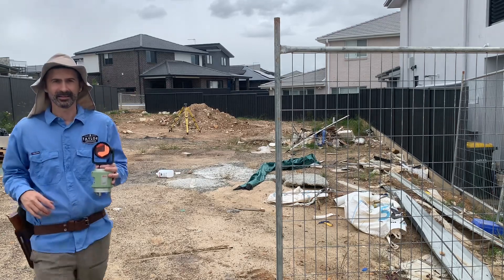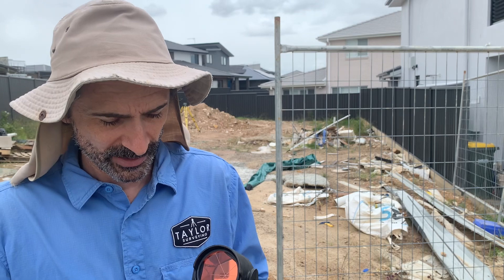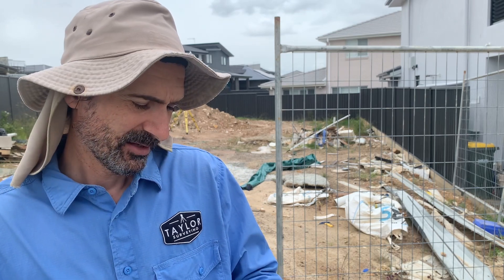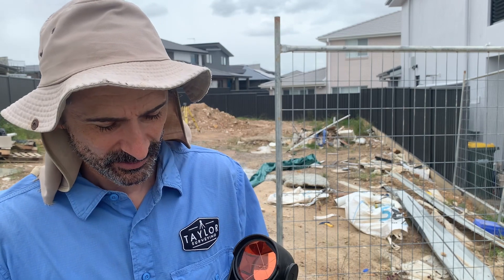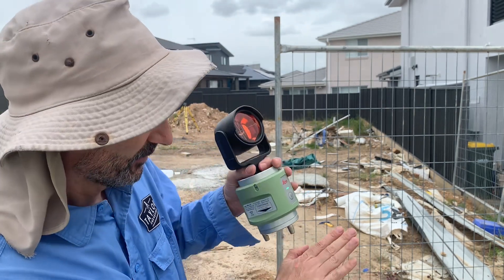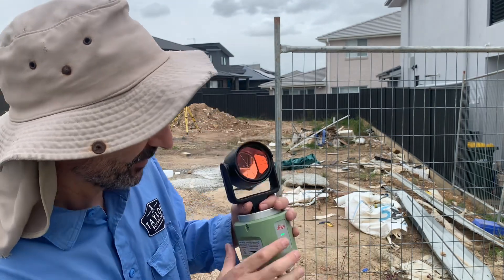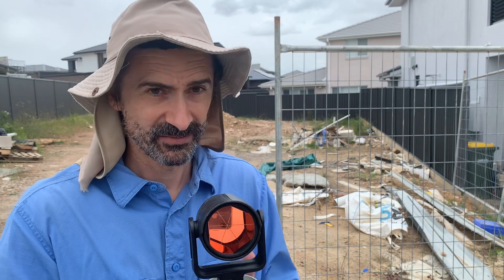I've got the Leica circular prism on a laser plummet — the SN LL321 laser plummet. You can see the light there — laser. Excellent, precise traversing equipment here.